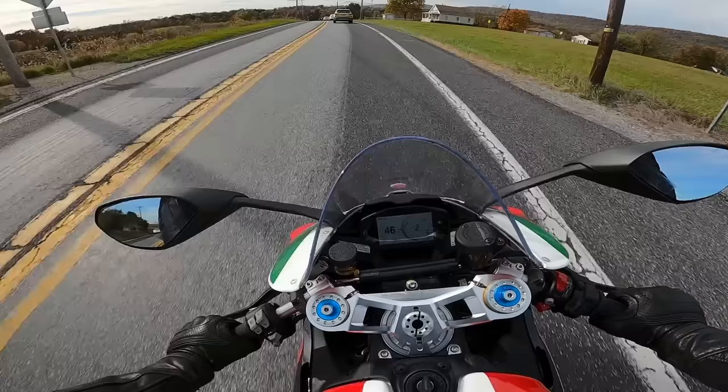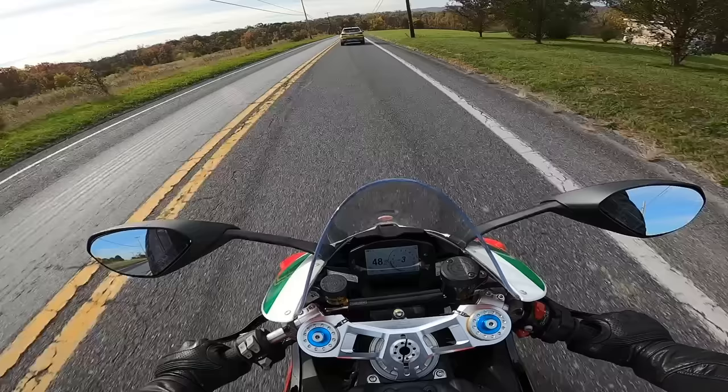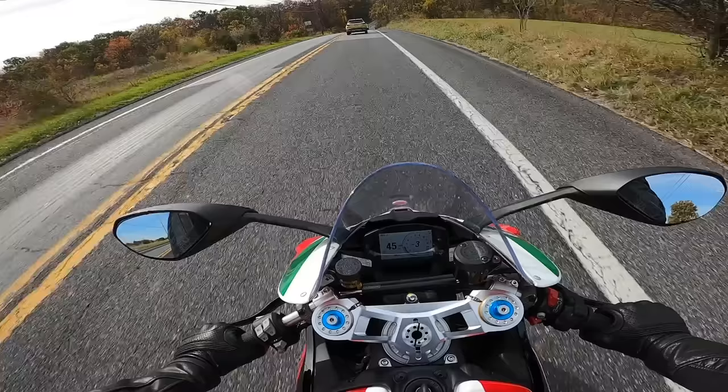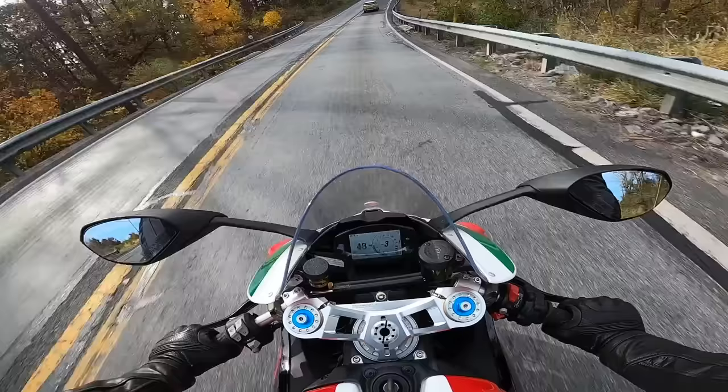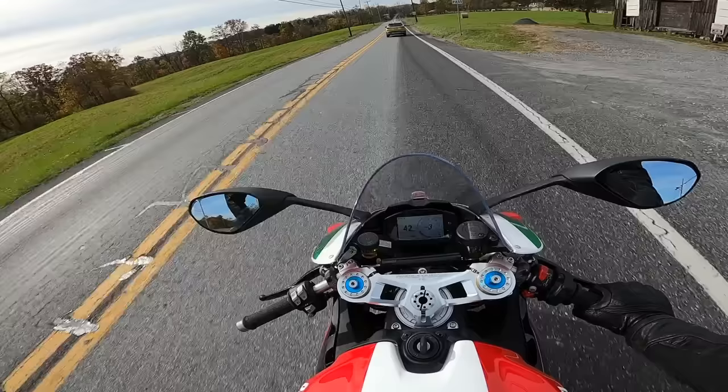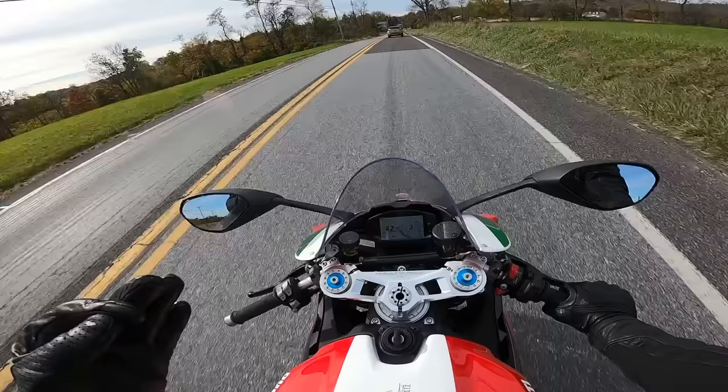I've always wanted a V2 for myself. The 1299 I think is just way too much motorcycle for the street — it's a blast, but you really need to be on a highway to enjoy it. So this really is your only option if you want a current twin superbike from Ducati: the Panigale V2. And it sits in this sweet spot between the lower 600s and 750s and the liter bikes, and there's really nothing that competes with it. It's such a gem of a motorcycle.